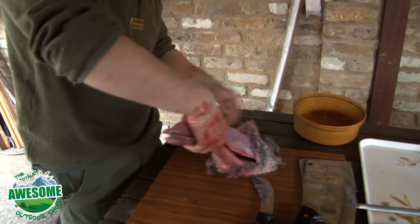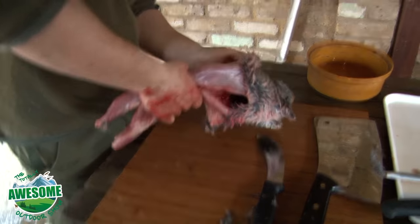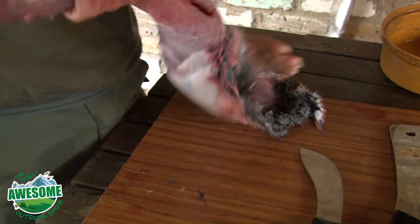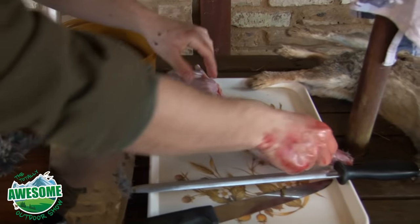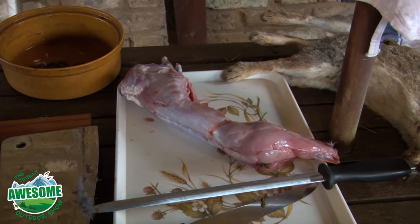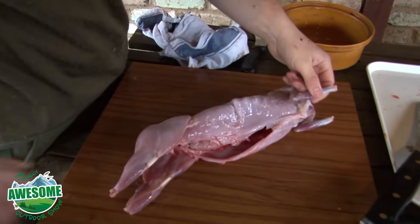So once we've worked that skin off the back portion of the body, all we can do now is just roll that skin down and it will just pull away. Should just come right off — a nice, steady, smooth pull. And that is the finished rabbit carcass there. Just a bit of cleaning — I'll give that a rinse afterwards and it's ready to be frozen. So that's the finished rabbit once it's prepared.